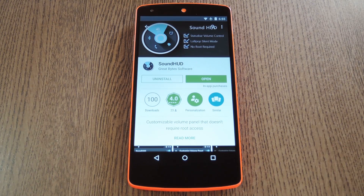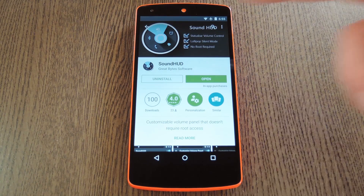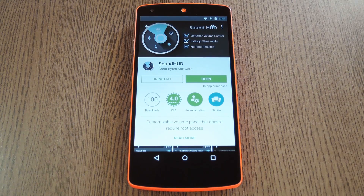The development team at Great Byte Software has created an app that will fix all of these issues. Not only will this finally enable a true silent mode, but it will also give you an expandable volume panel with native Lollipop Heads Up functionality. The app is called SoundHUD, with HUD meaning Heads Up Display, and you can download a free 14-day trial version from the Google Play Store.